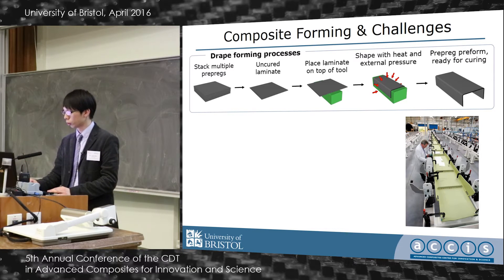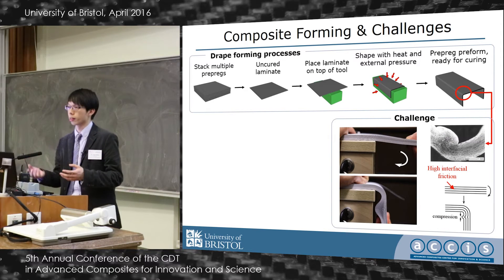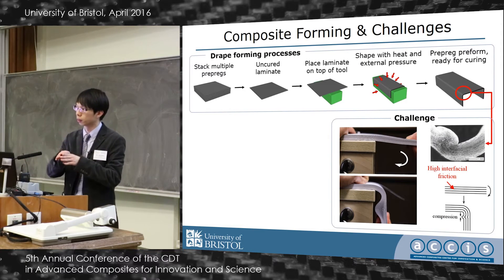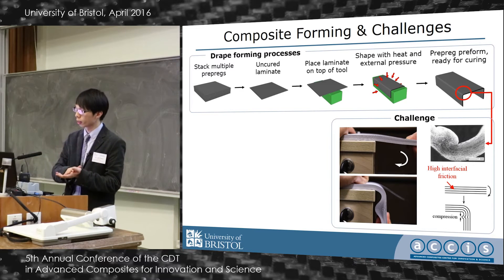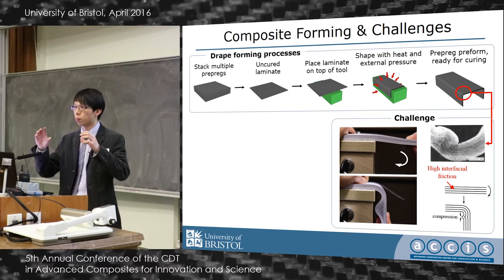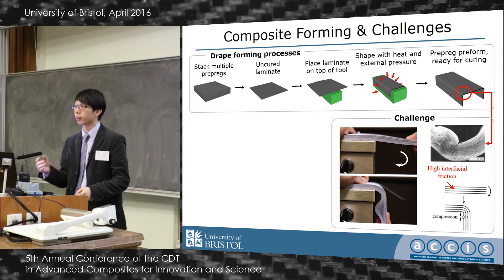But the common challenge is that it's easy to generate defects around a geometrical feature. That's because of the high interfacial friction between uncured prepreg. Think about what happens when you bend a pile of bonded paper to fit a corner area — regardless of the bonded region.